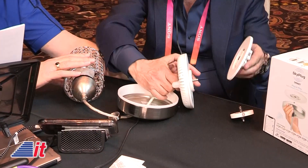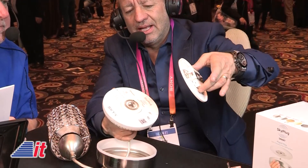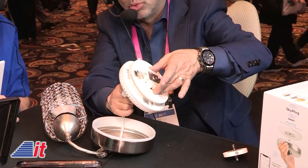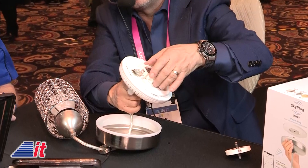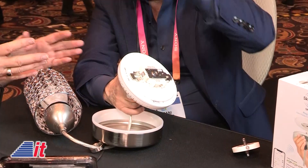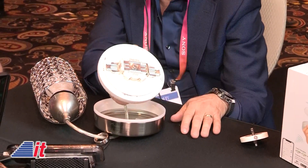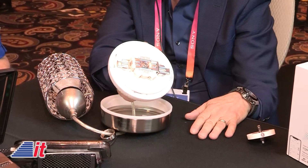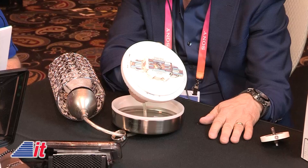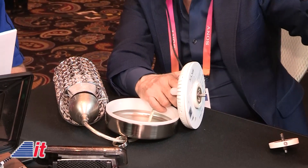The ceiling receptacle has a weight-bearing mechanism that literally holds up to 200 pounds. I'm holding the receptacle in my left hand, and in my right hand is the smart plug. In one second that's installed, and now 200 pounds are holding your ceiling fan or light fixture. Plug and play — instead of spending hours on ladders touching hazardous wires, you just plug it into the outlet box.